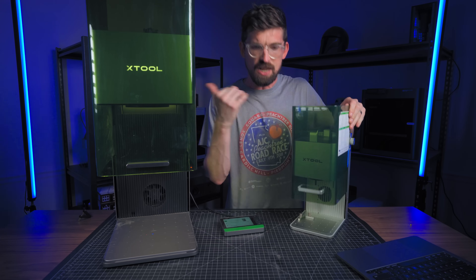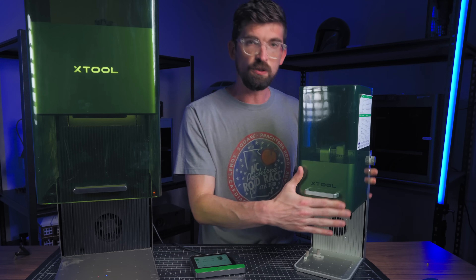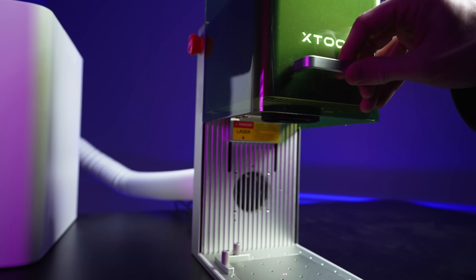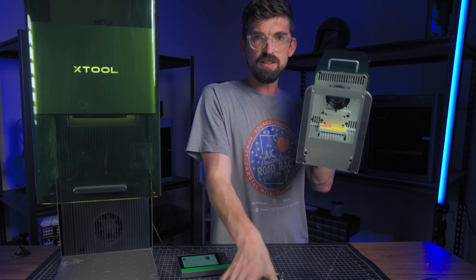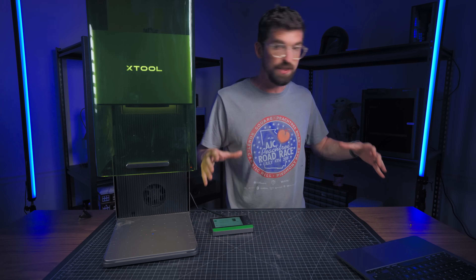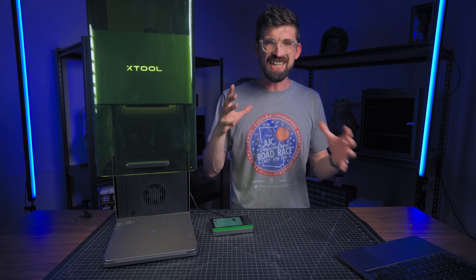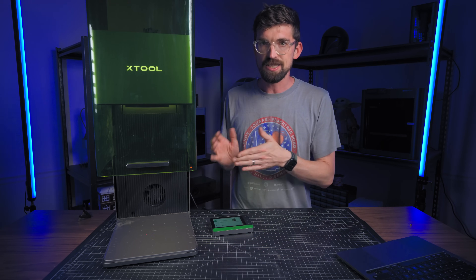The one area where the original F1 beats the Ultra is size in terms of portability. A lot of people take these to craft shows and do custom engraving on-site — the F1 is great for that because you're typically doing smaller, one-off jobs where the speed difference isn't a big deal. The F1 also lets you drop it directly onto material because the plate is removable, whereas the Ultra does not have a removable plate. The Ultra, however, can work with material bigger than the machine itself using the conveyor belt — taking material through and engraving as it goes.